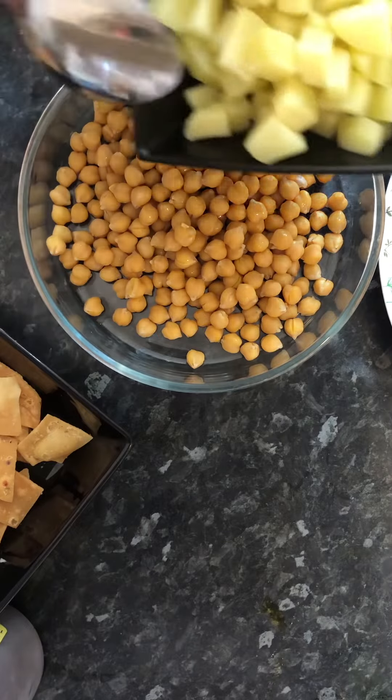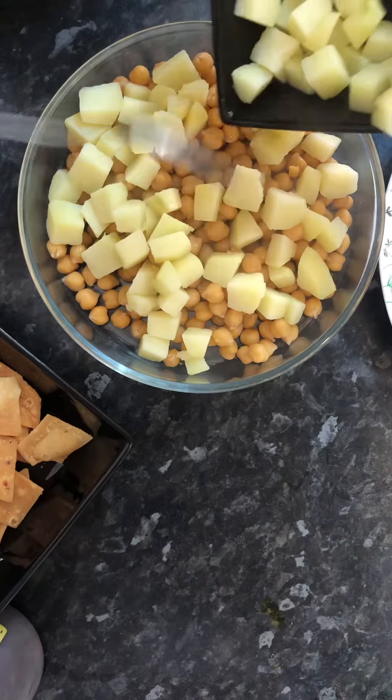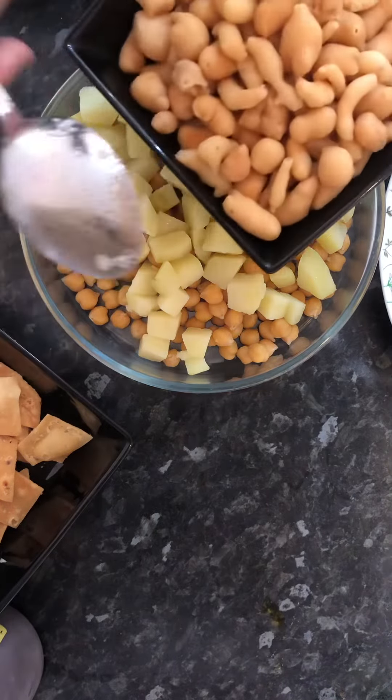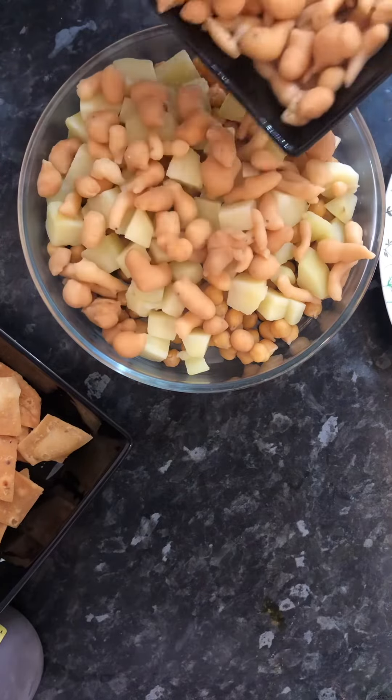Boiled potatoes. Pakistan's boundia — now everything is easily available.